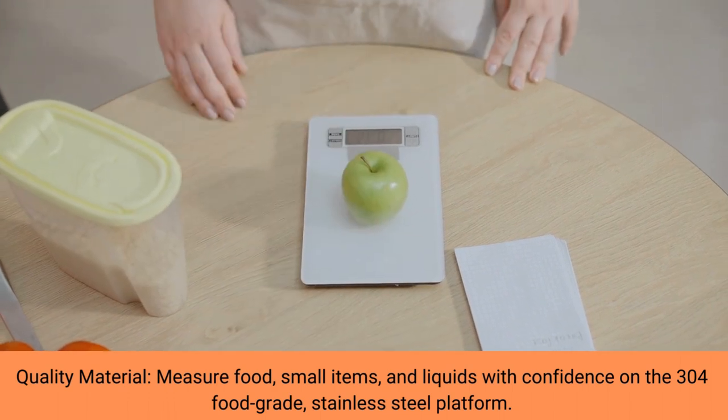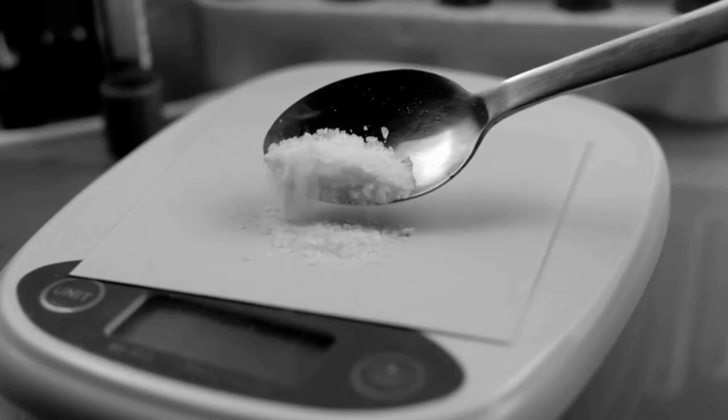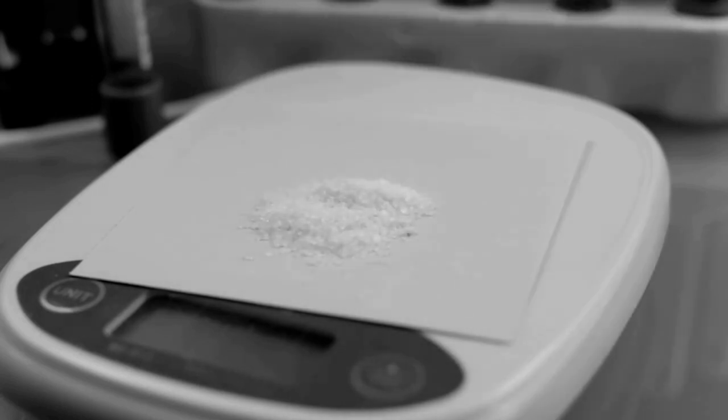The scale has an easy-to-read backlit display, staying on for 30 seconds for easy reading. To save energy, the scale also features an auto-off function.